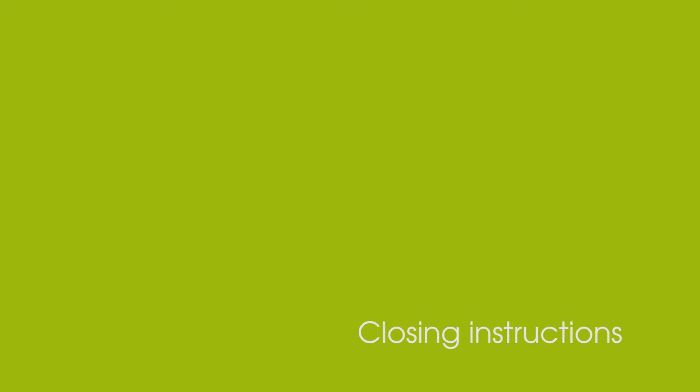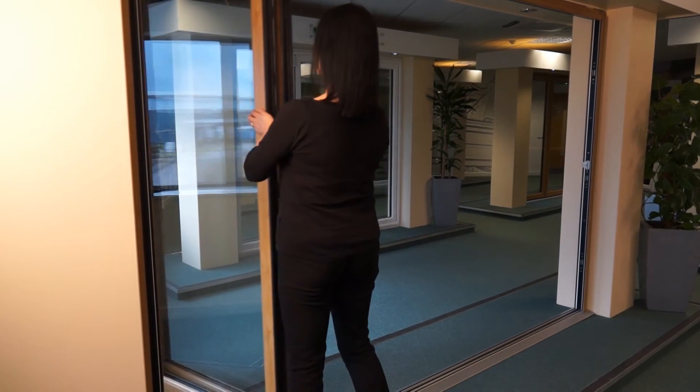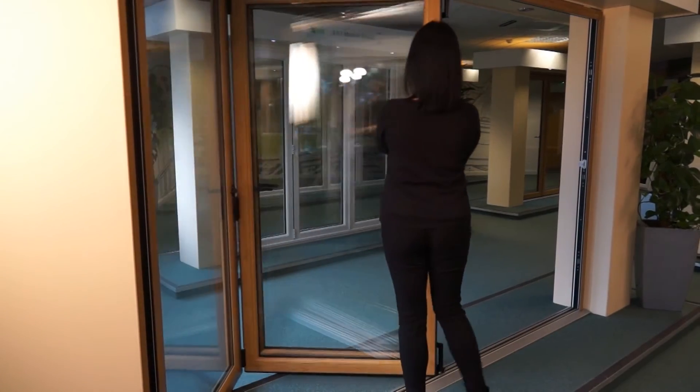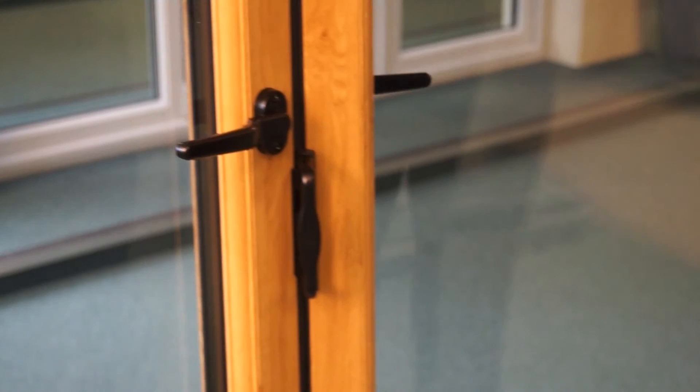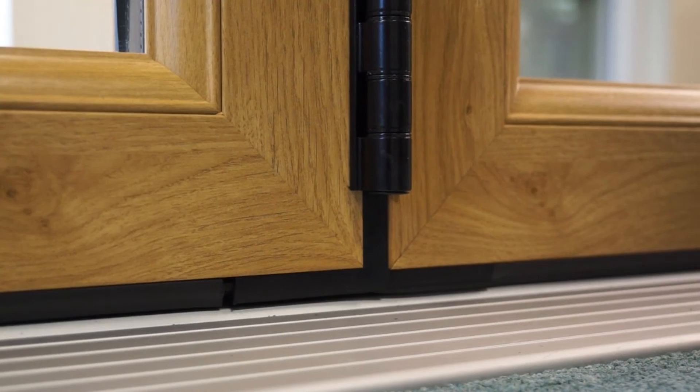To close the bifolding doors, simply follow the opening steps in reverse. Slide the first folding door towards the centre of the opening. Towards the end of the motion, depending on the door's opening direction, push or pull the C handle and compress the door against its weather seals.